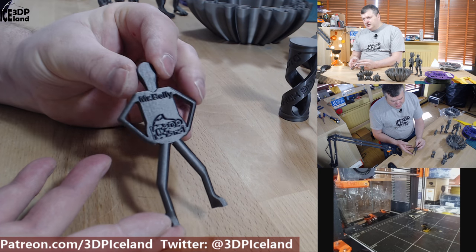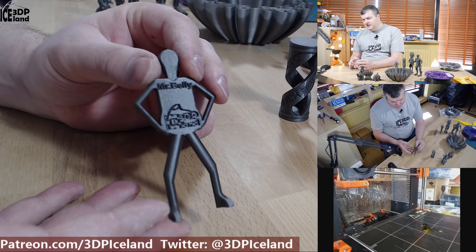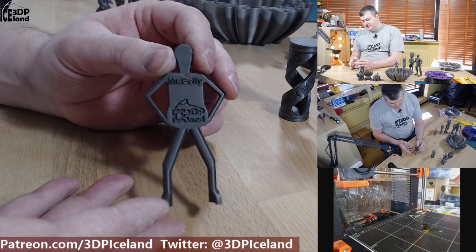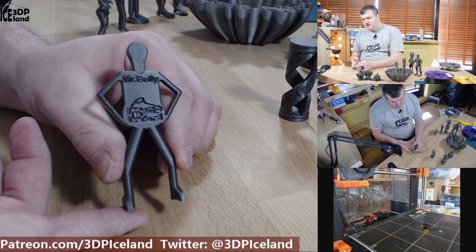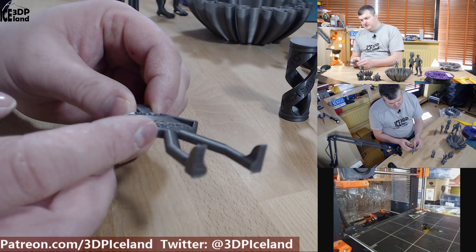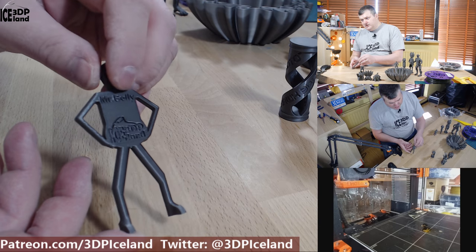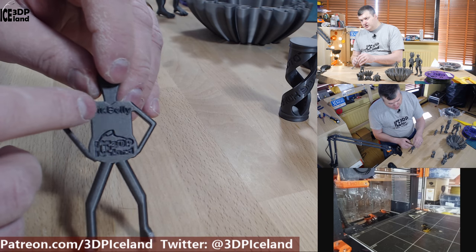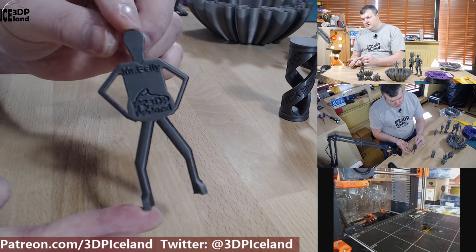I then printed out this combo. Those models are modeled by Garrett, and this guy — Mr. Belly — is my own design, which I did quickly in Fusion 360 just to play around. I created this character and I have a link to it in the video description. It came out great; there are very steep overhangs here and they came out without an issue. The letters in the name 'Mr. Belly' are extruded out and my logo is extruded inwards — this was coming out pretty great.